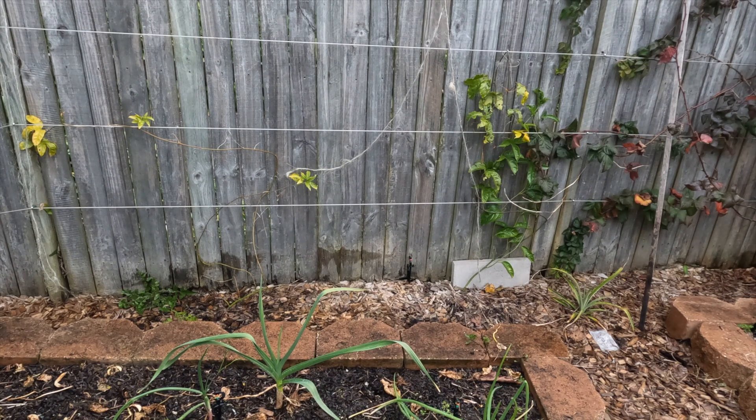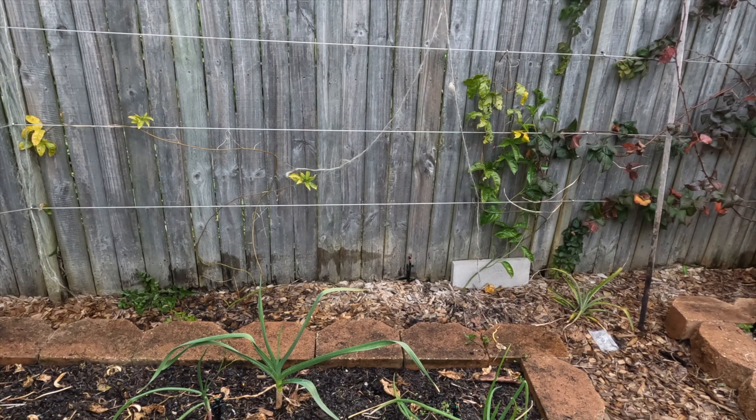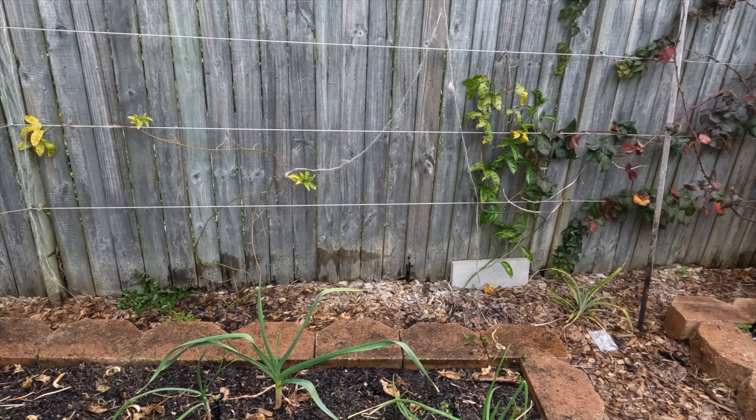That vine's starting to look reasonable. That one doesn't look great, but I'll give them both some fertilizer — hopefully that helps.